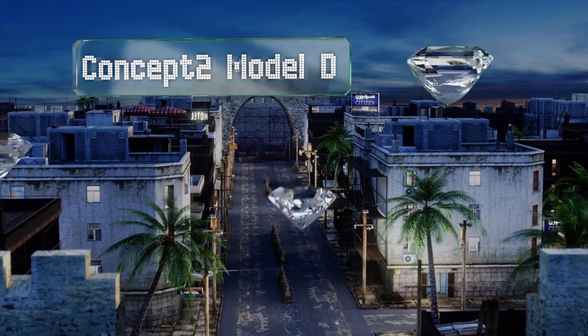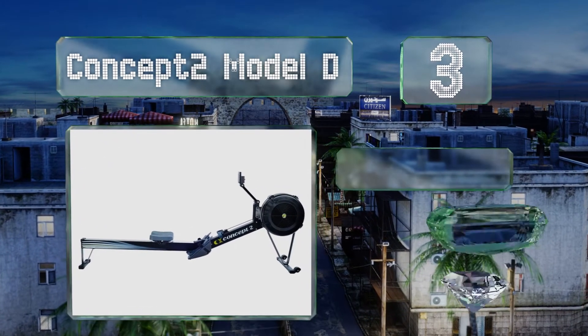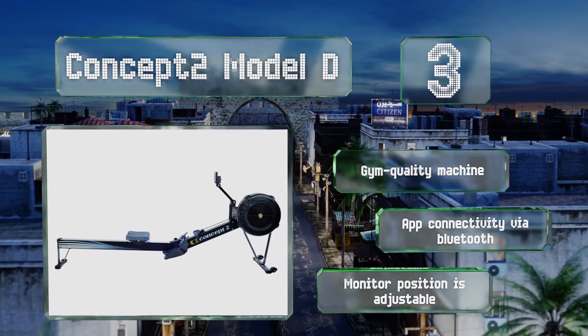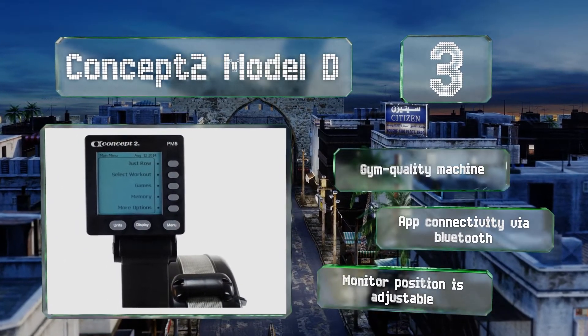Nearing the top of our list at number three, the flywheel on the Concept2 Model D has been designed to provide users with the smoothest experience possible. Despite being a full-sized unit that can accommodate the tallest of people, it conveniently separates into two pieces for compact storage. This is a gym quality machine that offers app connectivity via Bluetooth, and the monitor position is adjustable.